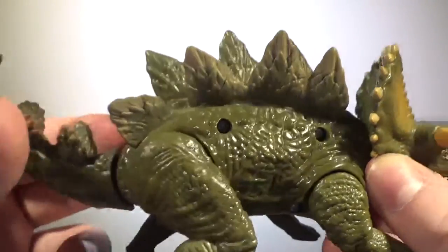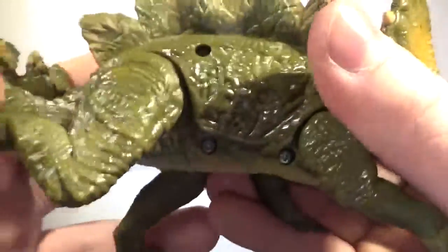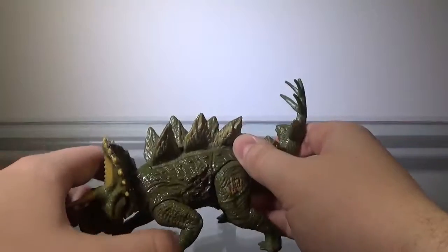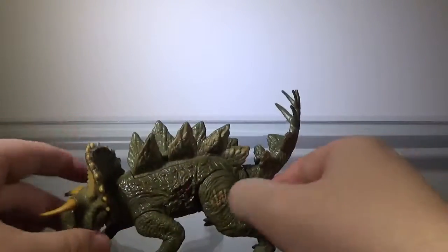And of course on the other side we have screw holes — four of them, with one hidden by the leg. Other than that, the sculpt on this figure is alright. I guess if I have anything else to say, the tail is a little too short.